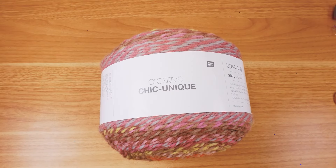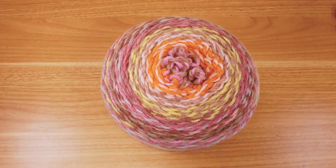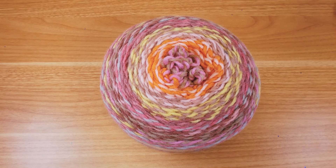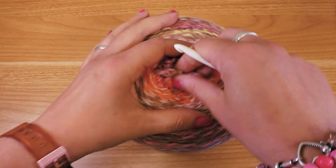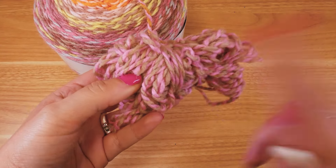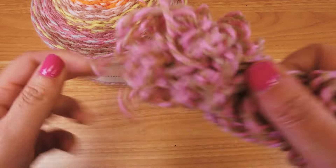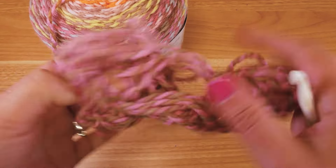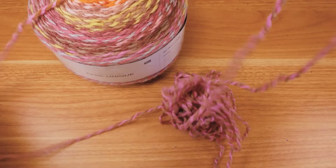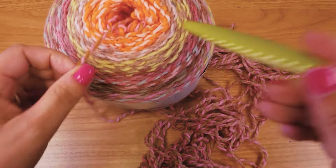Let's get started with this really cool ball of yarn — Chic Unique from Ricoh Design. These colors are beautiful, all pastel. This thread contains two threads wrapped around each other, and it starts here with a light brown and a pink. Really really cute. I had already taken the mill out but I'll search for the start in a minute.